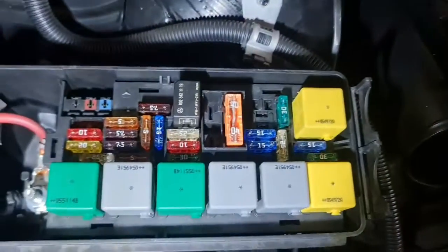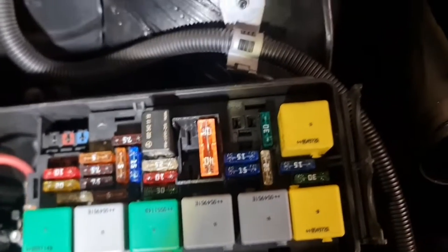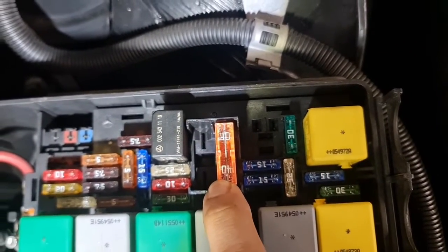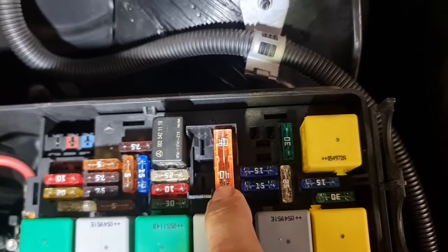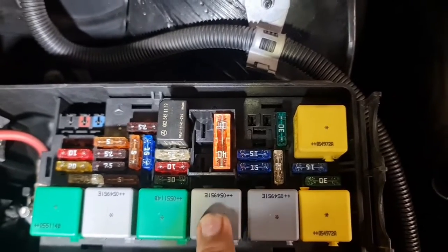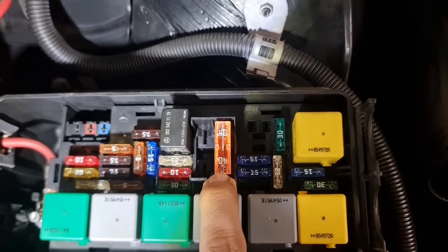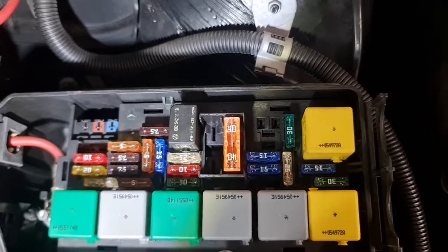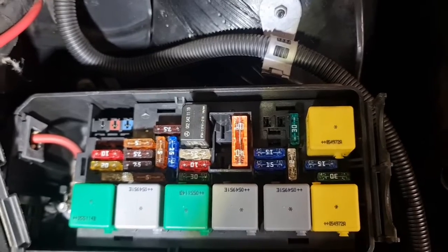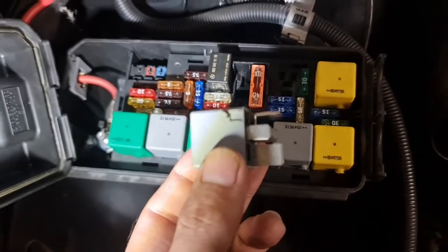The first thing we should check whenever we have a possible electrical issue is the fuses and the relays. Fuse 107 — the 40-amp fuse — is related to the secondary air injection pump, and the relay is easy to spot; it's the one at the front. You can check it using a multimeter or pull it out and inspect it. If the fuse is okay, you can always check the relay too. Just pull out the relay and I'll show you how to check it.